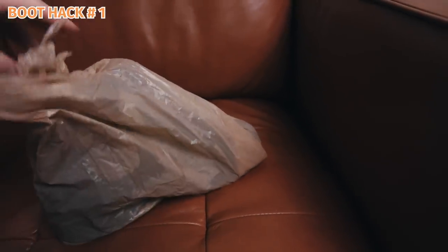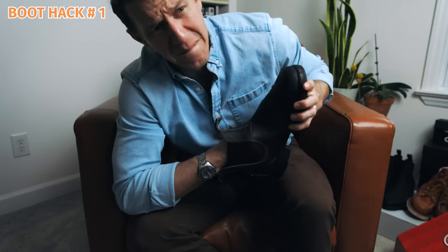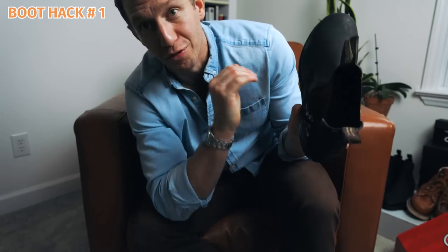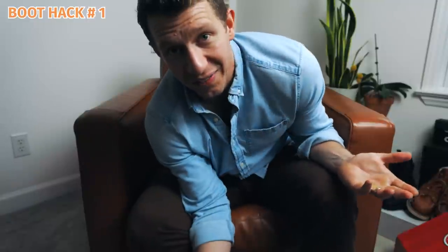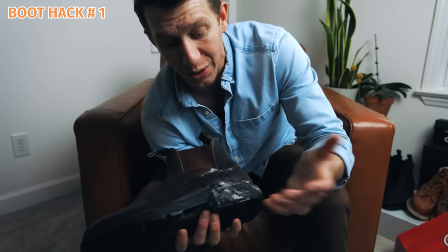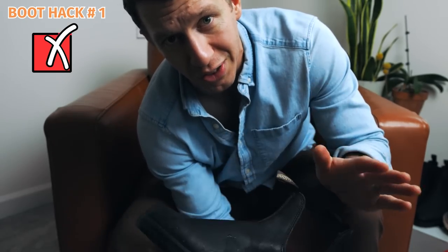I grabbed my boots out of the freezer. They are looking a little frostbitten. I'm trying to get that bag out, but it's not working because the entire inside of the boot is completely frozen. The bag exploded at some point and there's just an ice block inside my shoe — I can't even tell if the leather stretched. These boots obviously leak. This was a bad, bad boot hack. Do not put water in your shoe and then freeze it.